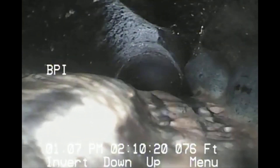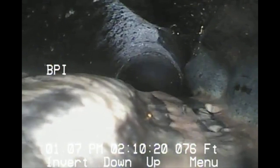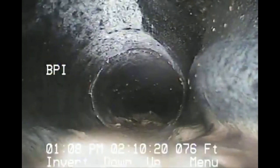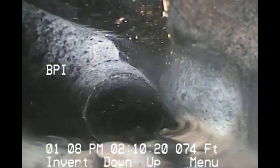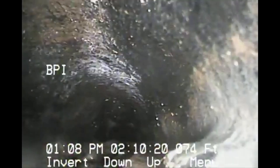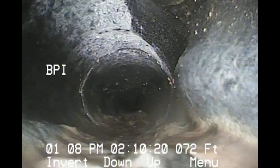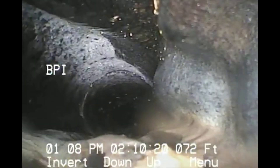You can see all the bumps — that's all from rock, poor bedding, and just old deteriorated orangeburg. It's pretty rough going in. This one is caving in from the bottom and from the top.